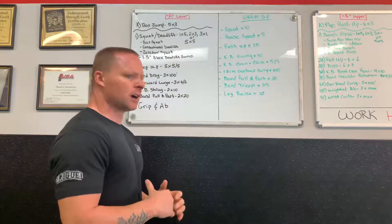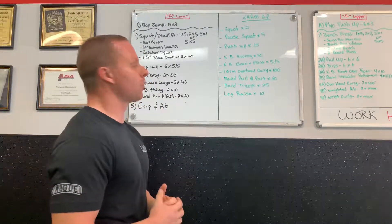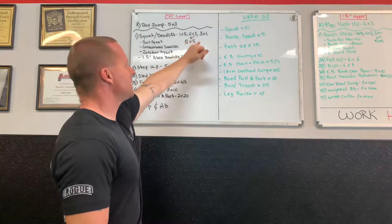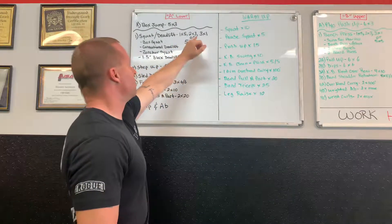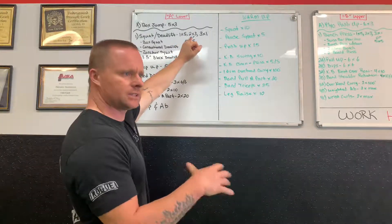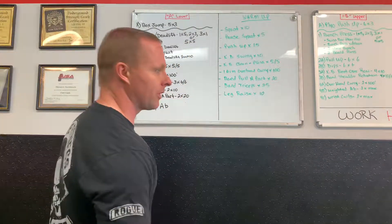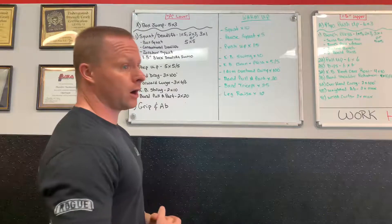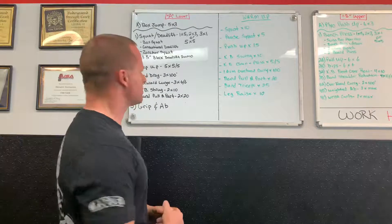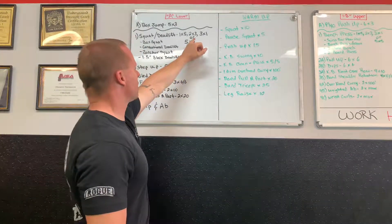The rep scheme for heavy work: athletes ready for heavy lifting do one set of five, two sets of three, and three sets of one — the set of five is a warm-up, the set of three is work, and then three working singles ending with something hard. We always try not to grind out our young athletes — leave one in the tank. The other option is five sets of five, rotating through the exercise.